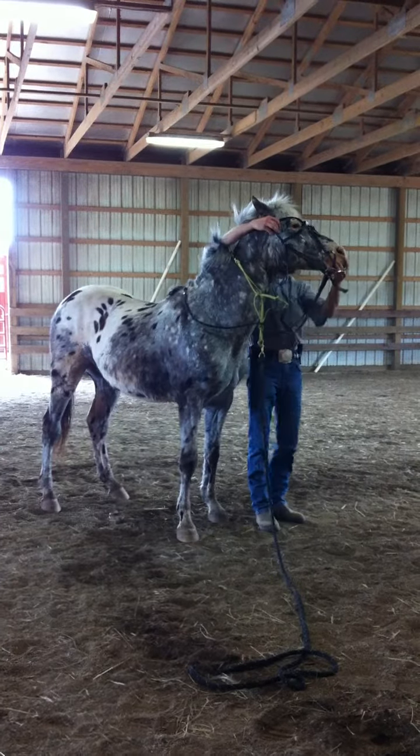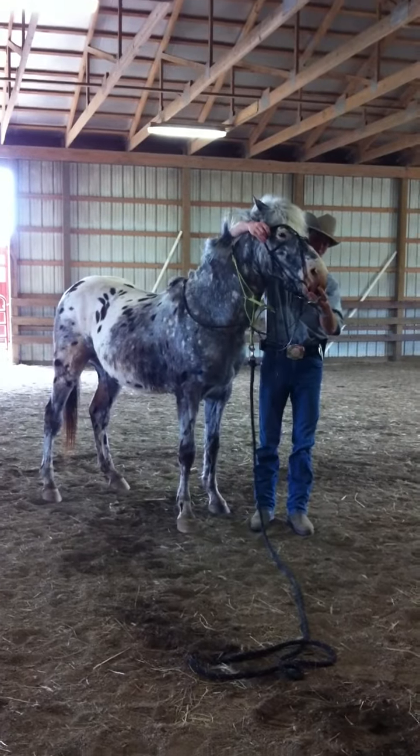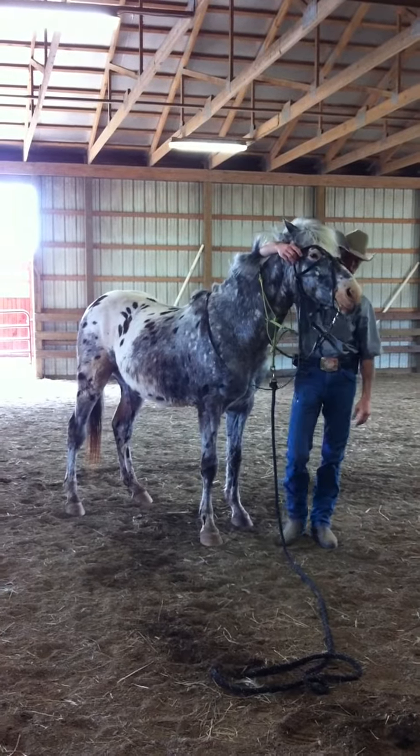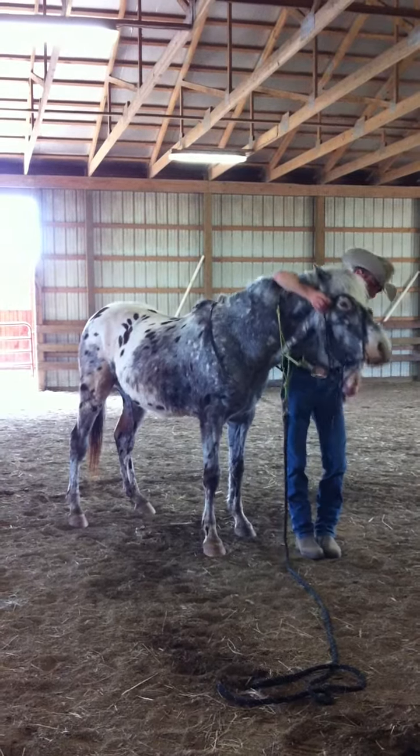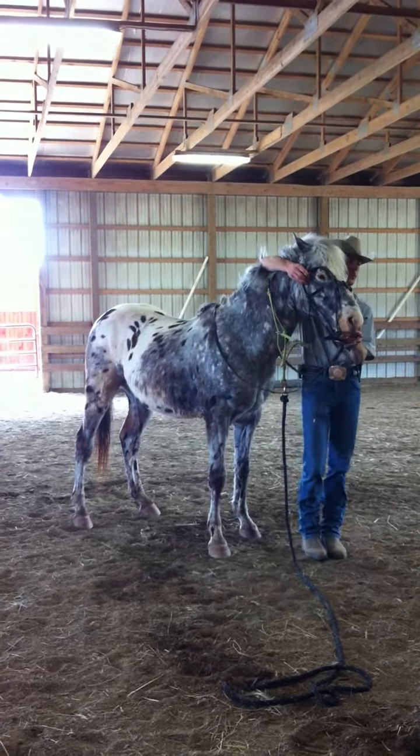Now, it makes it easier. When he throws his mouth up like that, I'll just kind of grab the nose and hold it. And then as soon as he calms it down, I'll let go. I'll hold it.